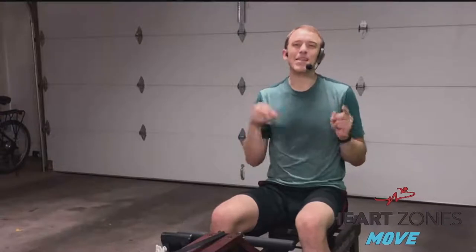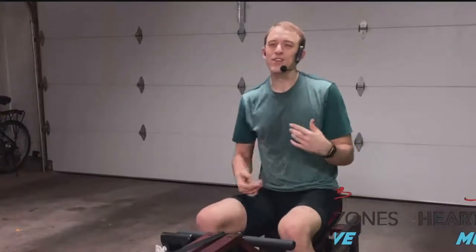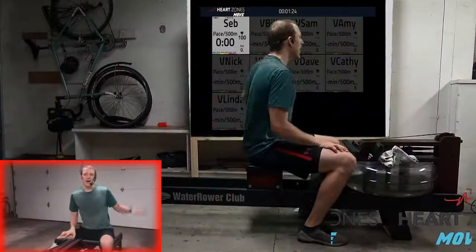Hello rowers, welcome to a Heart Zones virtual rowing workout. My name is Sebastian and I'm going to be your coach today. We are doing a 30-minute power workout. On rowing, a power workout is where you take the same stroke rate and increase or decrease the amount of power you put into every stroke. You don't have to change the stroke rate to change the workout — just change how hard you press on each stroke.